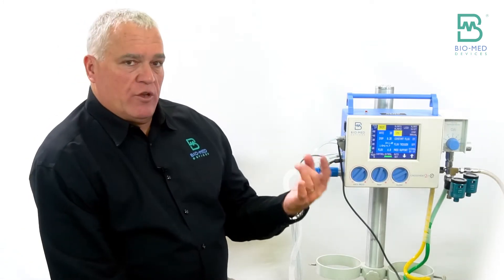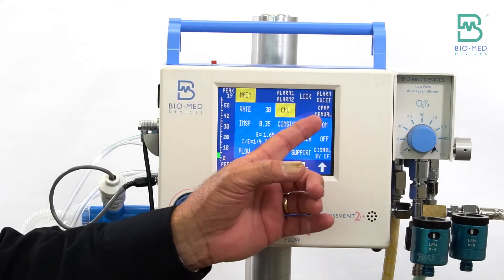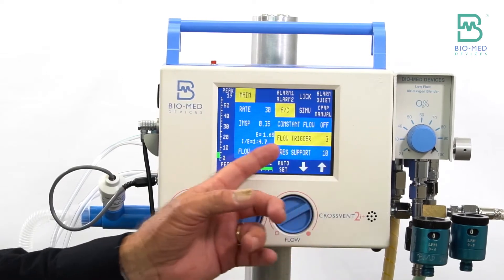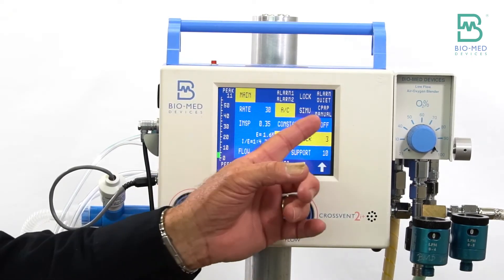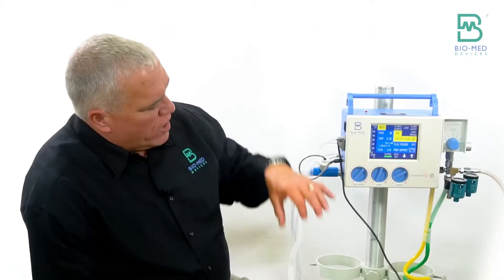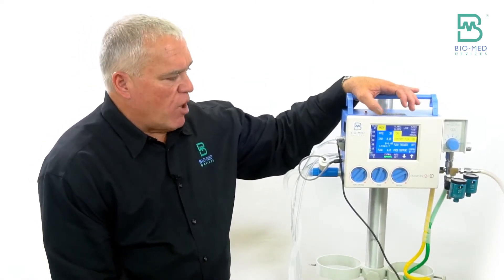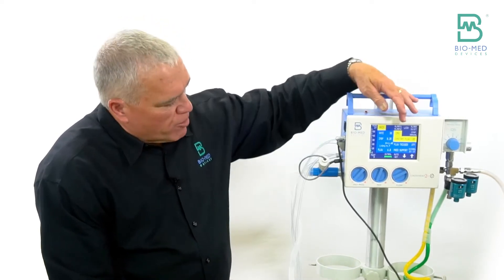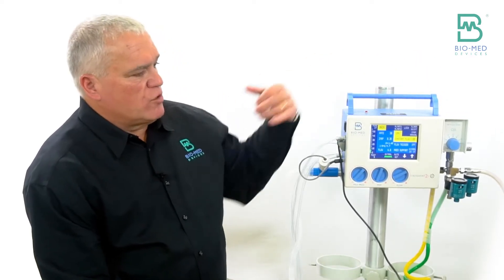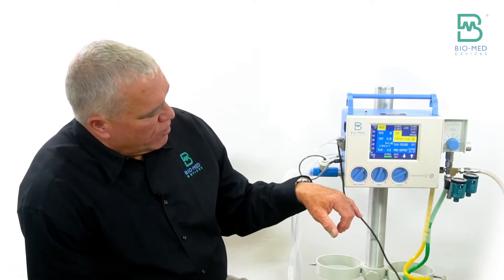You can use the vent in two different modes: constant flow, in which case flow trigger is off; or if you have the flow trigger installed, you can use flow triggering, in which case constant flow is off. Typically when you're going to pick up patients on transport or initially put them on the vent with an intubated patient, you'll probably want to use the flow trigger. But for ease of learning from the old vent, I'll go ahead and show you the constant flow mode.